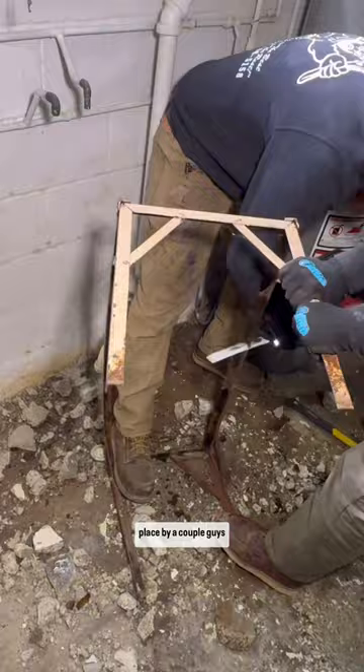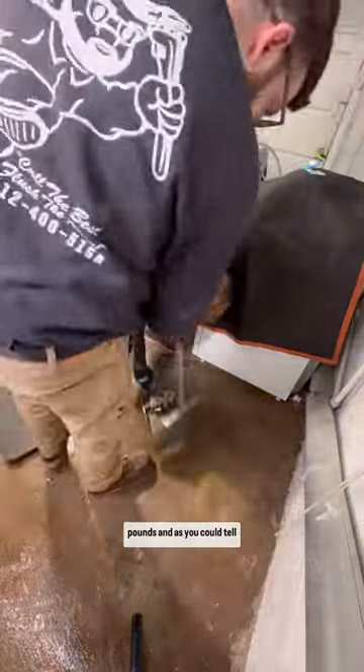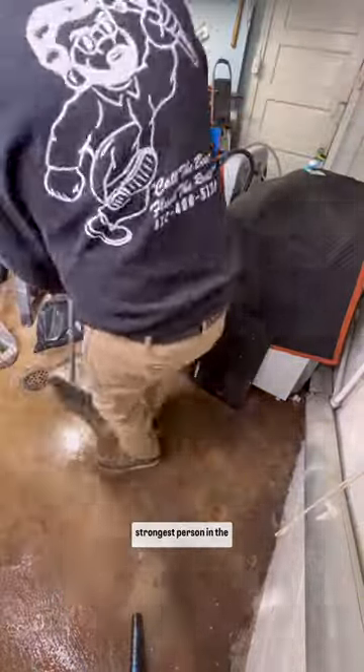This is a laundry tub made completely of concrete. This is incredibly common for my area — almost every house either has or had one. These things were poured in place by a couple guys probably making a dollar an hour about a hundred years ago. They weigh easily over 500 pounds and, as you can tell by these videos, I'm not the strongest person in the world.